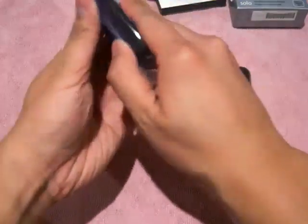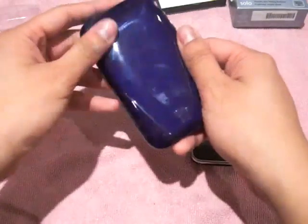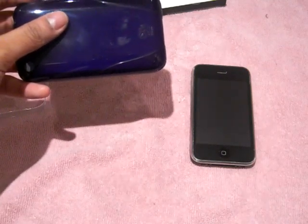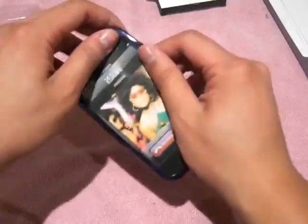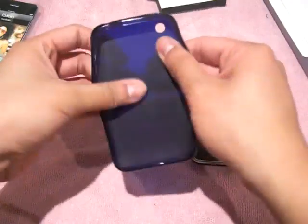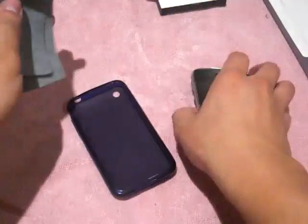Now you also get the case, which is not silicone — it's like some kind of rubbery type material. It's kind of like a smooth rubber, so it's not really very grippy. There is grip, but it's not like it's going to catch lint or anything, which is awesome. On the inside, it's nice and soft. We'll just wipe down the phone and the case real quick.